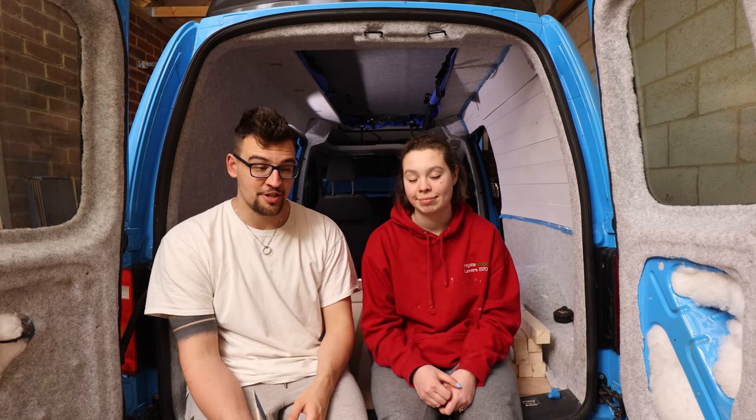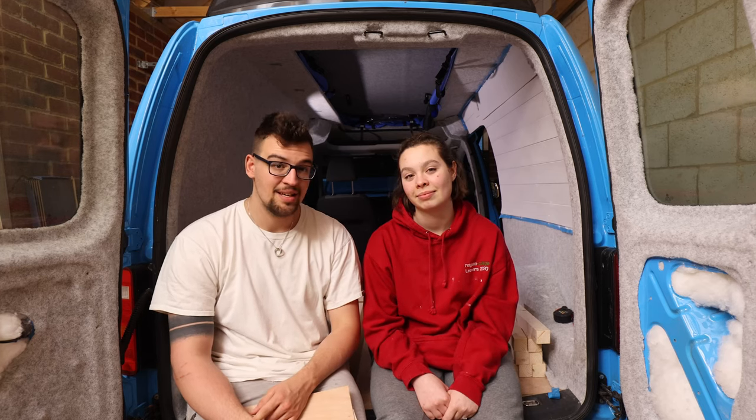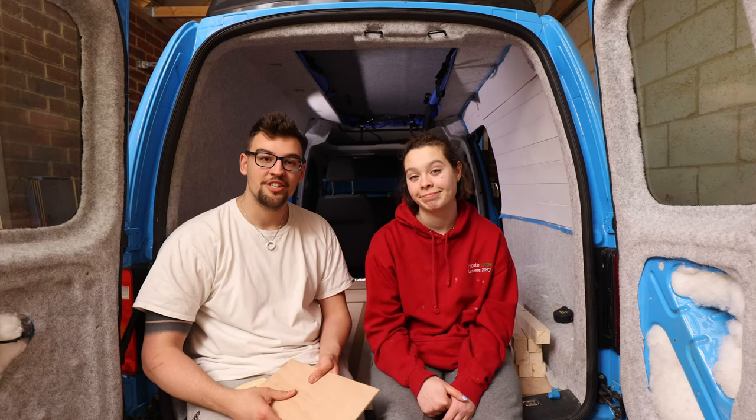Now we are onto furniture building. You probably can't see the paint on my face, but we have T-minus about seven days until the electrician comes, so we are slightly pushed for time. Let's get back to building the furniture.